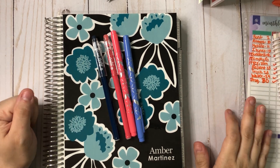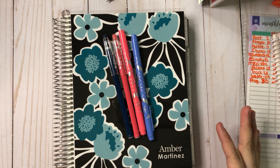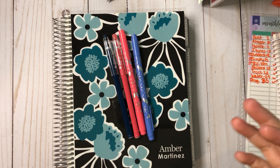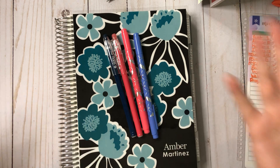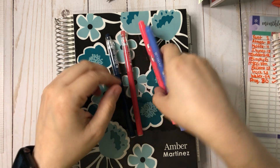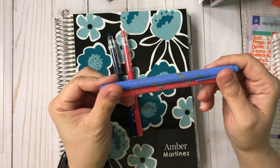Hey planner friends! I went ahead and set up my May monthly budget. I had a kit but I had issues and I couldn't print it, so I was like, whatever, let's use up some stuff that we have. First, these are the Erin Condren — they probably came in a seasonal box or something.